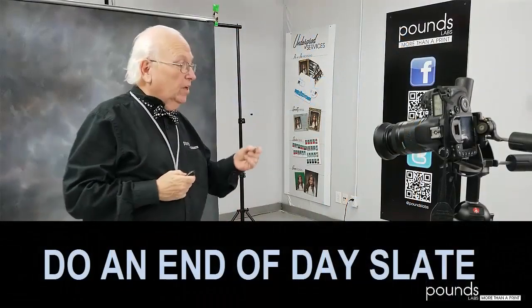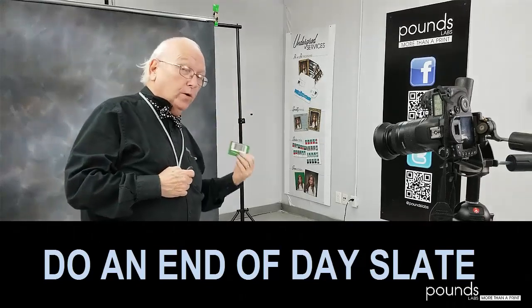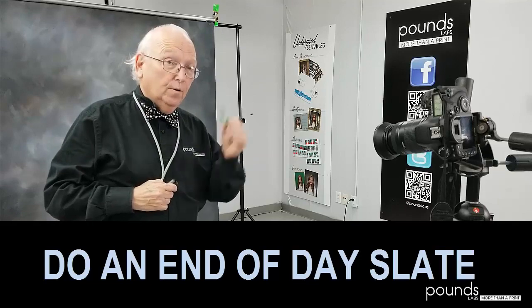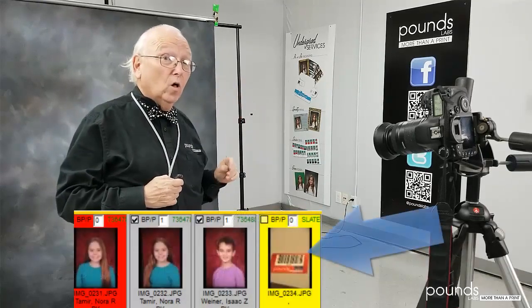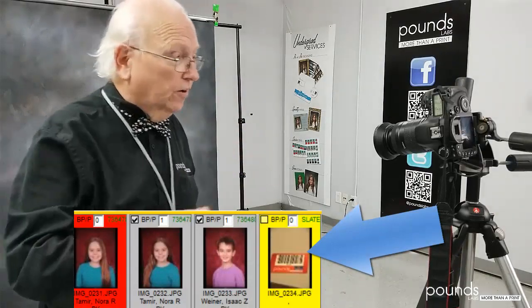At the end of the day, you want to take another slate. This shows the operator back at your office that the last picture of the day has been taken. When they see a good picture of this red card, they'll know that they got all the images from your camera. So scan it and take a picture of it.